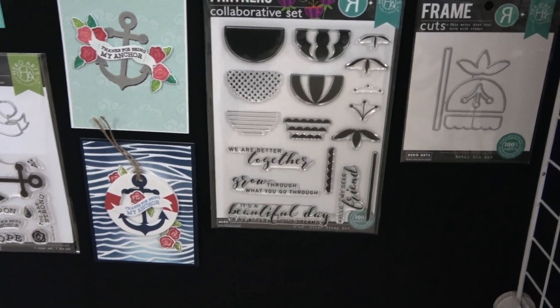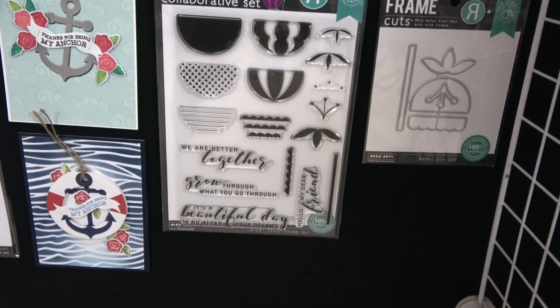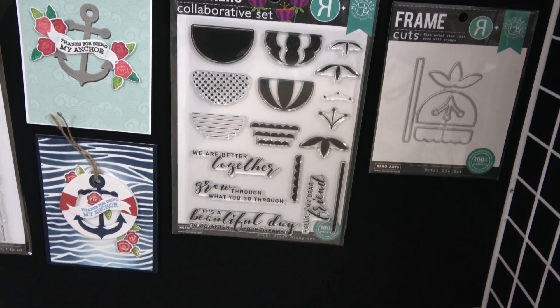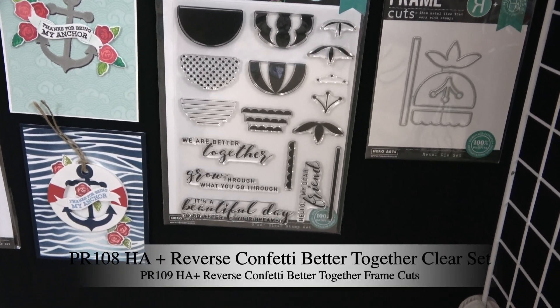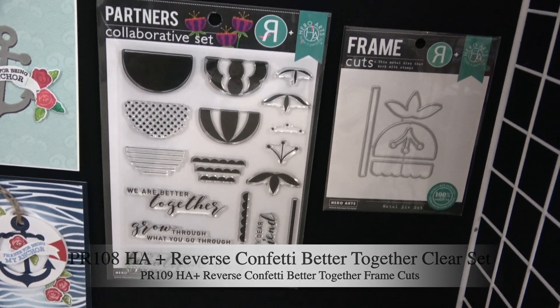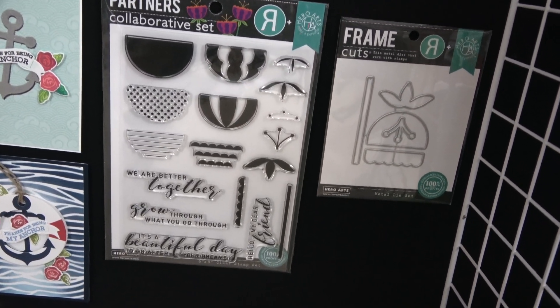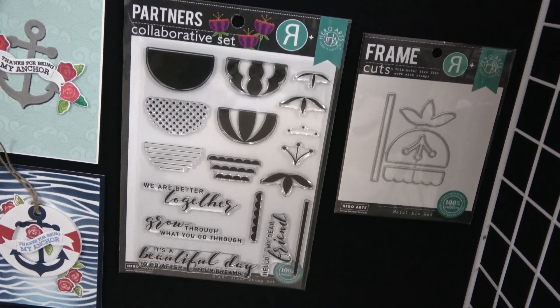At Hero Arts we love to collaborate with other stamp companies, and this time our collaboration is with Reverse Confetti. This is our new set called Hero Arts Plus Reverse Confetti Better Together — there is a stamp set as well as frame cuts. A fun fact: Jen Del Miro, who owns Reverse Confetti, her daughter actually designed this stamp set.